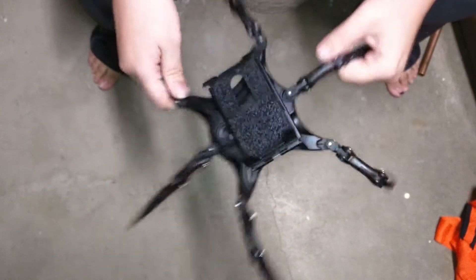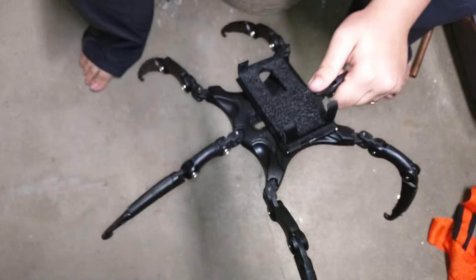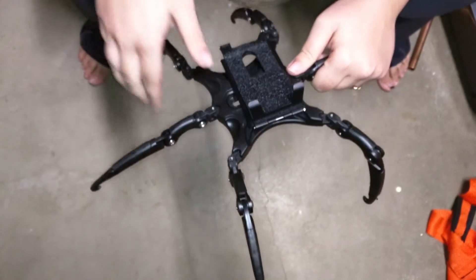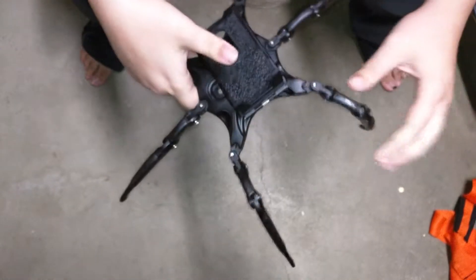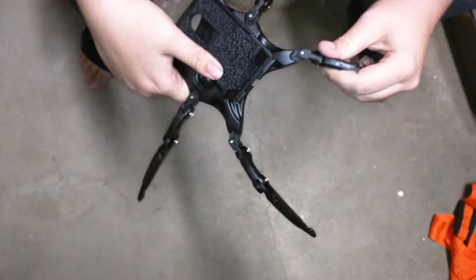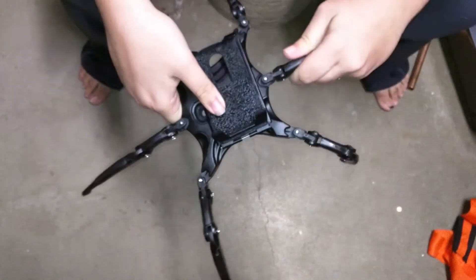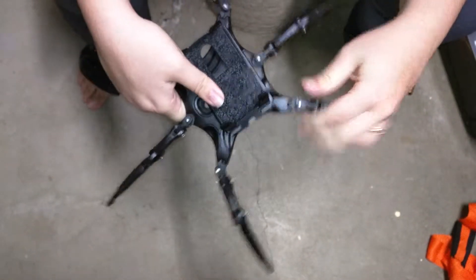This is the life form. It looks like a spider. I just wanted to show you real quick how this actually moves and how you can use it. The legs move on the joints right here on the ends.